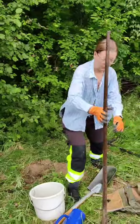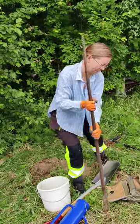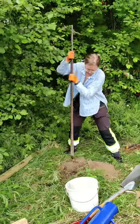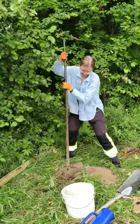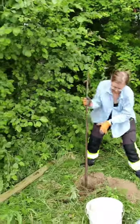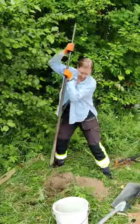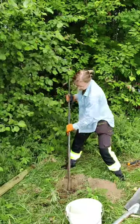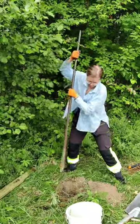Yeah, I'll give it a go. That just breaks and loosens up the soil, and then the auger drills and brings out the soil.